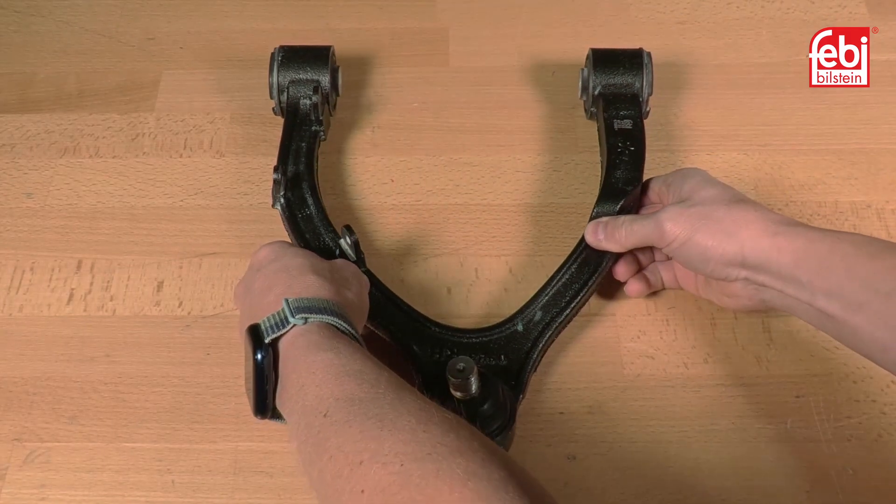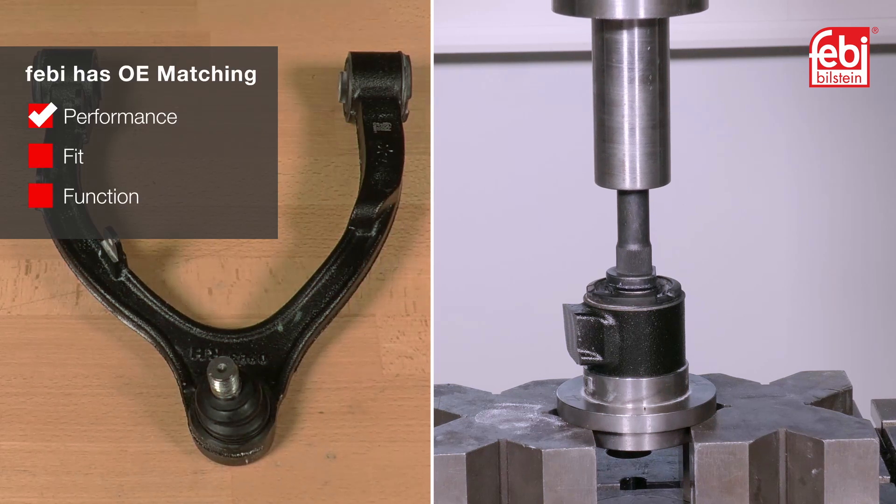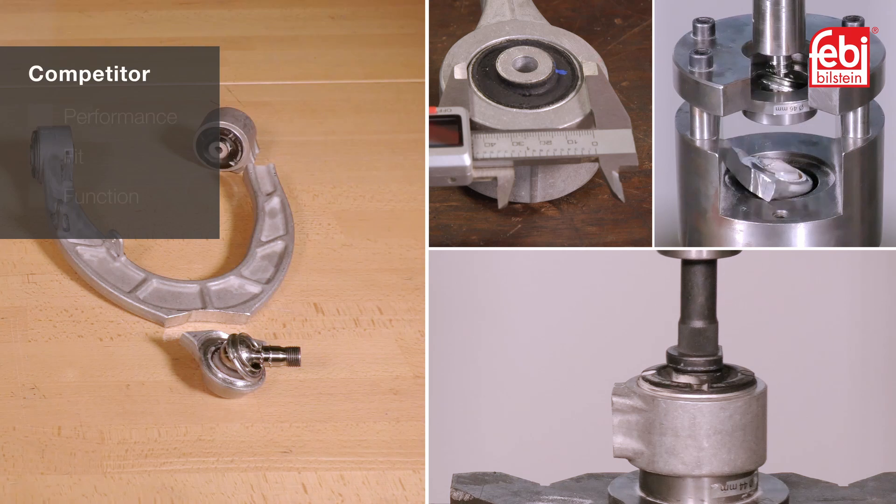The completed tests prove that the replacement Phoebe part provides OE matching performance, fit and function. The competitor part had big deviations in some dimensions, torque values, pull-out results and in performance tests.